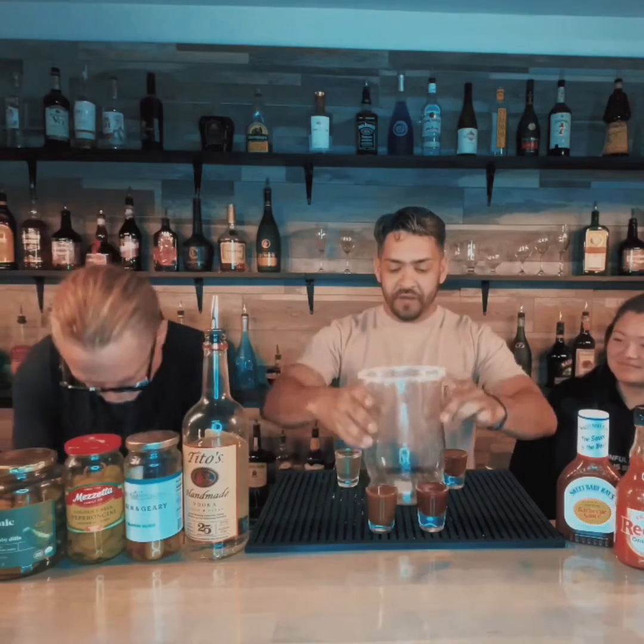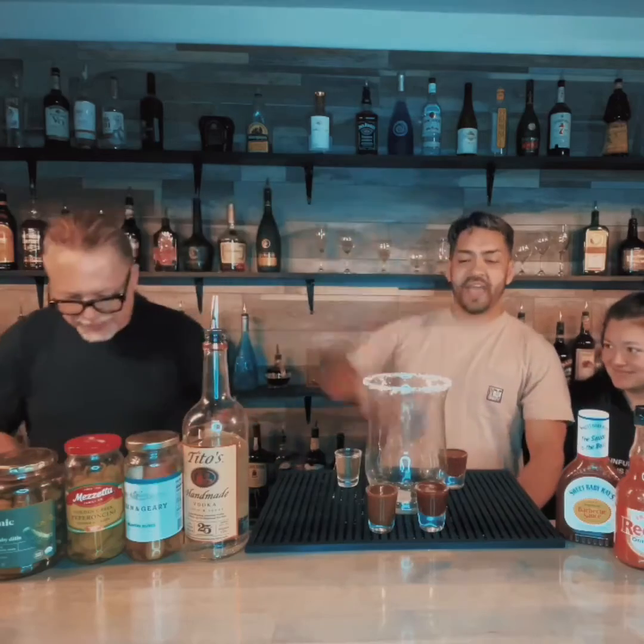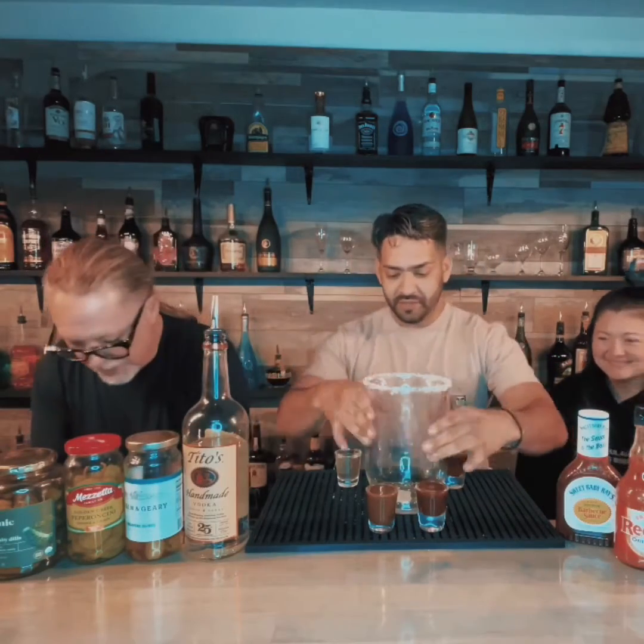So we got 28 ounces of pure fun for you guys. It's a Bloody Mary — we're going to make it just the way you like it. The Ball Buster. We're going to make a meal out of a Bloody Mary. Let's start making it.